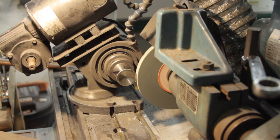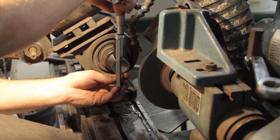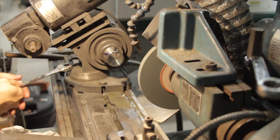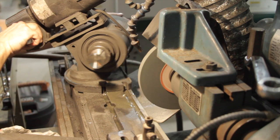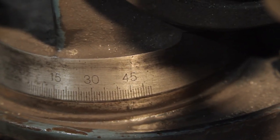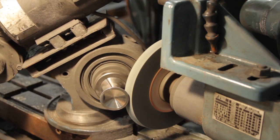Being extremely careful and taking my sweet time, I ground the valves down until they were about 25 thousandths oversized. Once all of the valve heads were ground down to the right diameter, I had to go back in and grind all of the faces to get the valve margin back to the correct dimension, and also touch up the 30-degree back cuts on the intake valves.